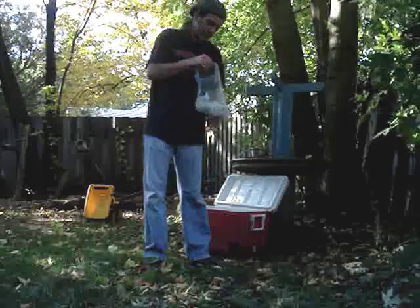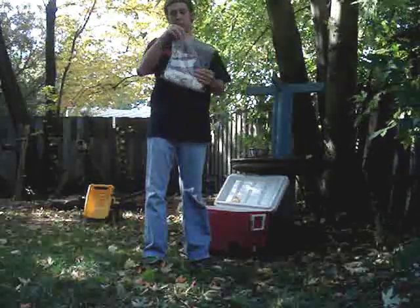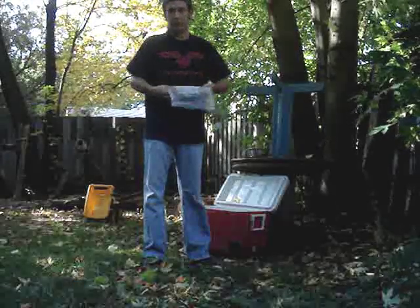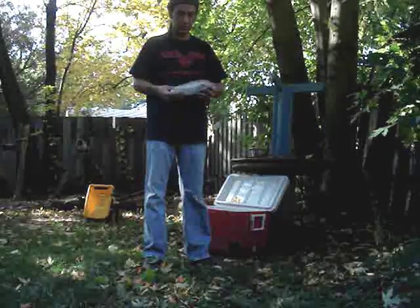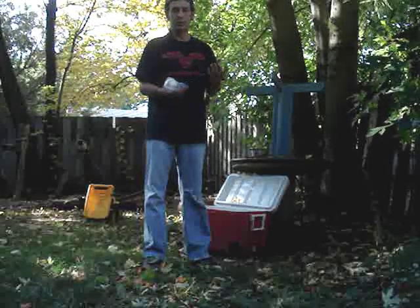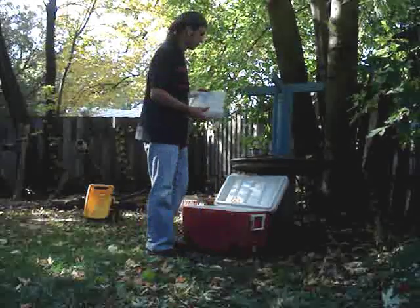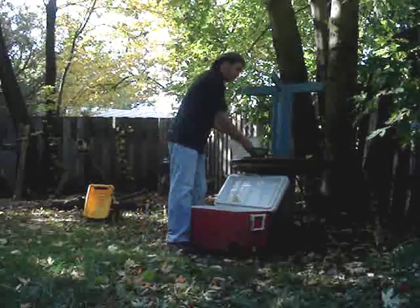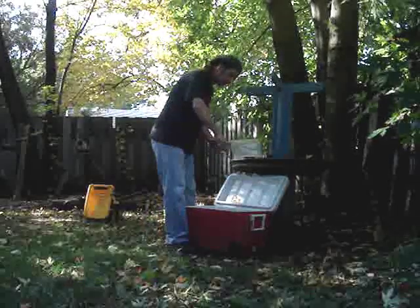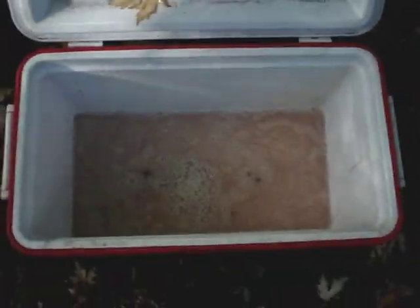Yesterday when I was done scraping the hide, I put it in a Ziploc bag. You can do that if you're going to keep your hide overnight for a couple nights. Just put it in something airtight. You can even scrape a bunch of hides and put them in Ziplocs and keep them in the freezer, then de-thaw them when you're ready to do your brain tanning. I'm just mixing the brain in the bowl — I've got a little whisk to whisk it up in the water as a brain solution.